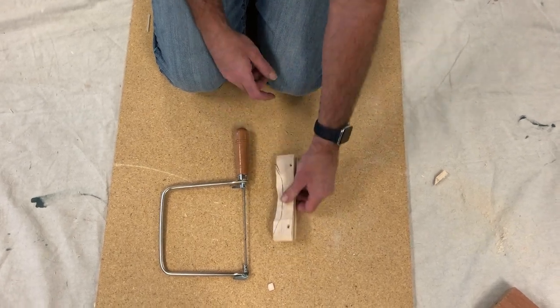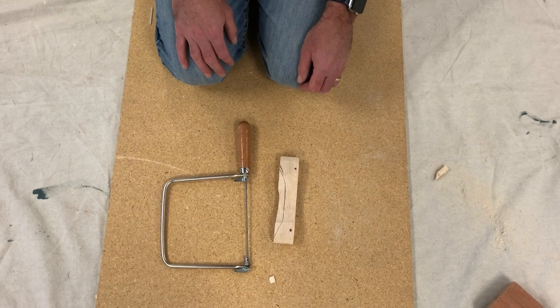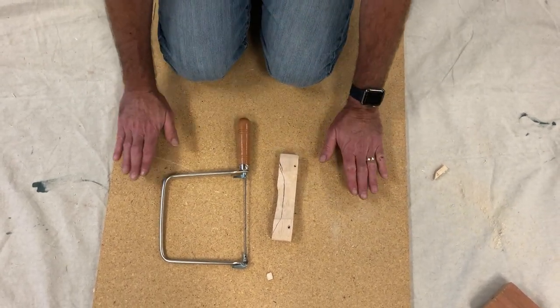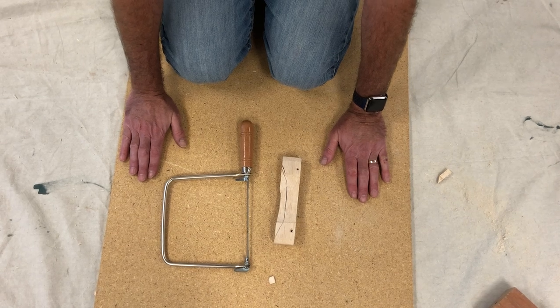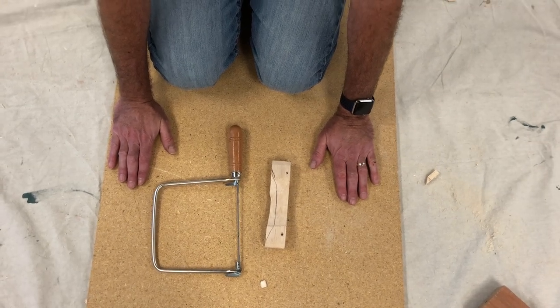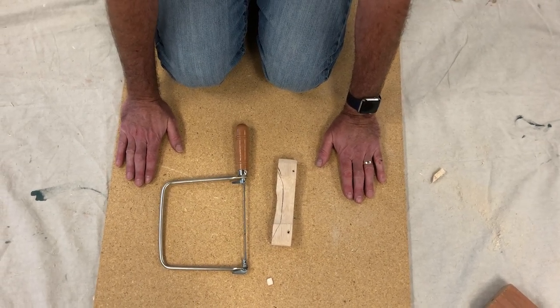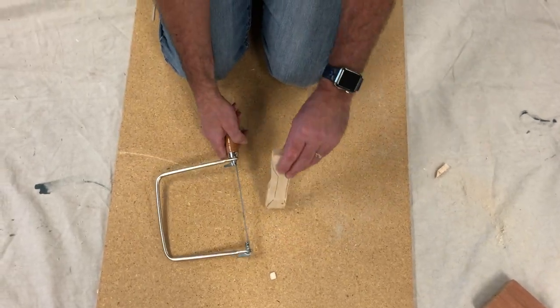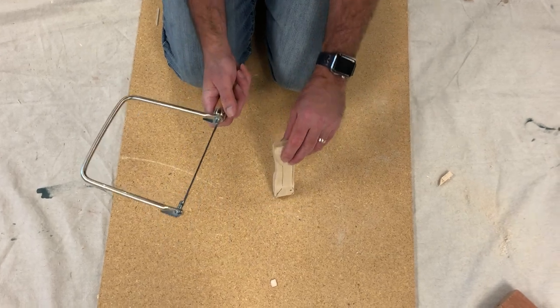So when you use the coping saw, you want to be on your knees, and you want to have a piece of plywood or a piece of this wood out on the drop cloth, kneeling on it. It's a bit painful, but you'll live. And then what I'm going to do is take my coping saw.